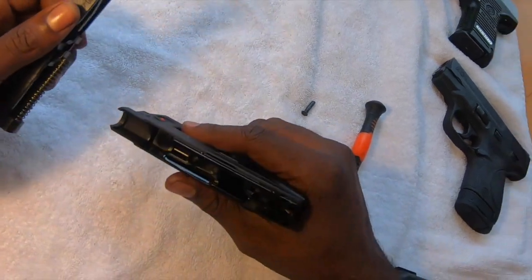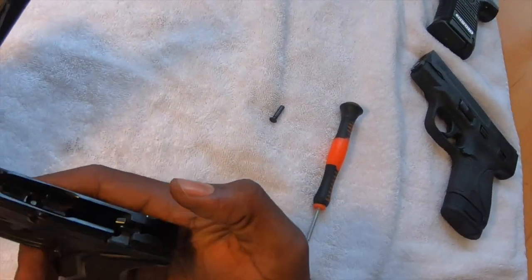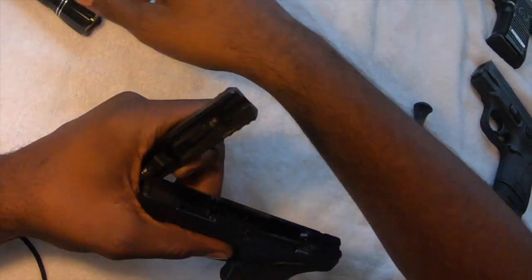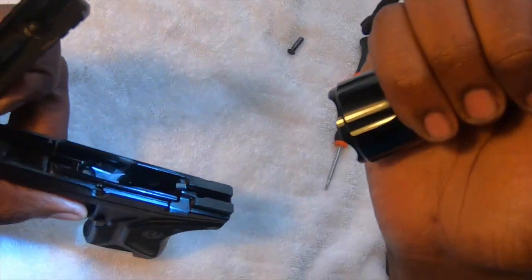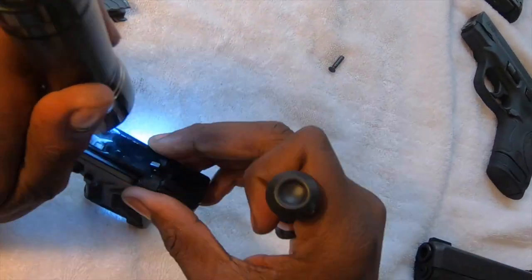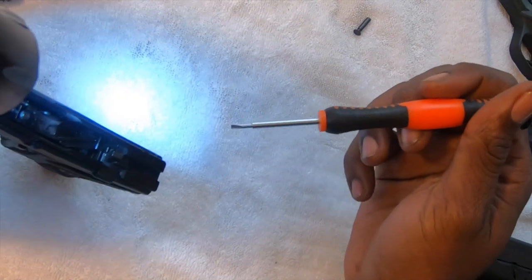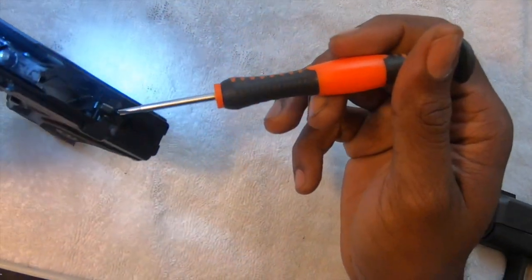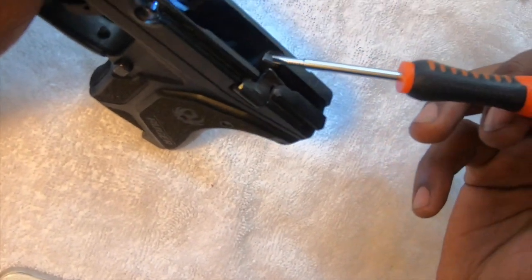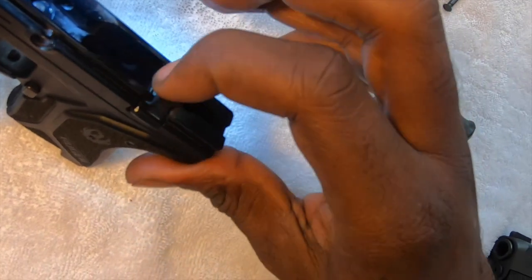Once your receiver and everything is greased, you want to look at your gun and make sure you actually have it cocked back, so you're going to check right here. This piece right here — if it isn't caught back already, make sure you cock it back.